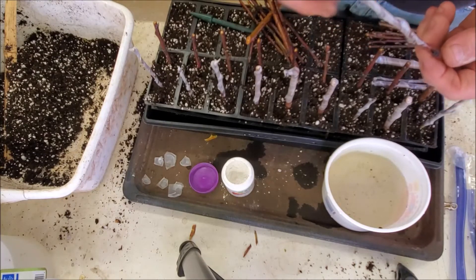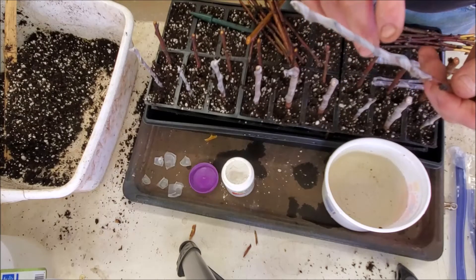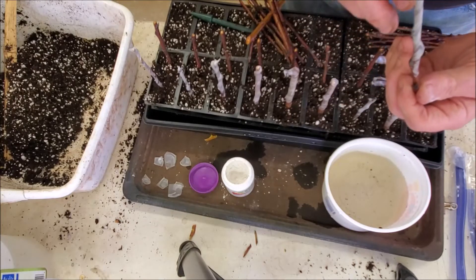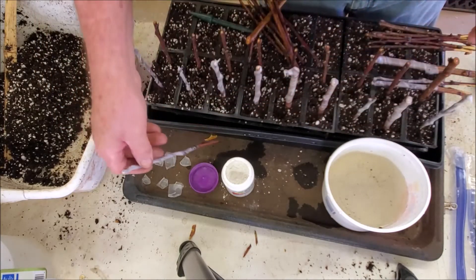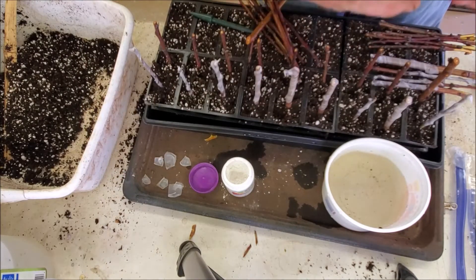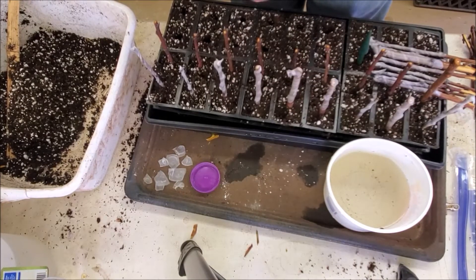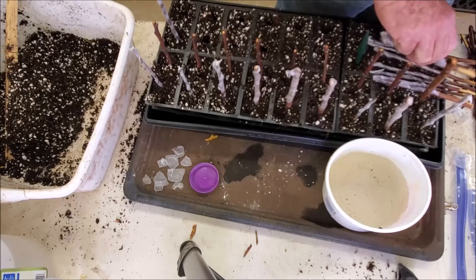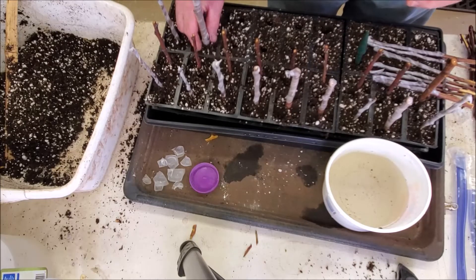When you wrap, start at the bottom so that each layer overlaps the one below it. That way, if water gets on it, there's no opening that's going to funnel water in behind the tape. Then we're just putting on a little rooting hormone and putting them into their little holes.